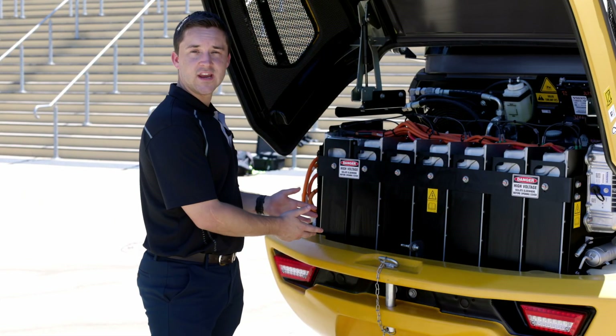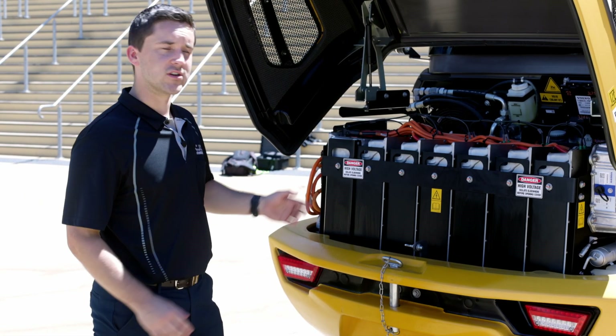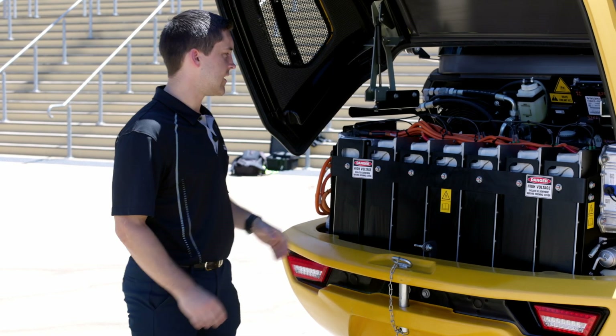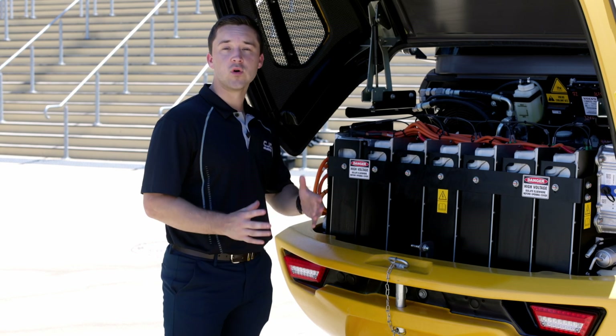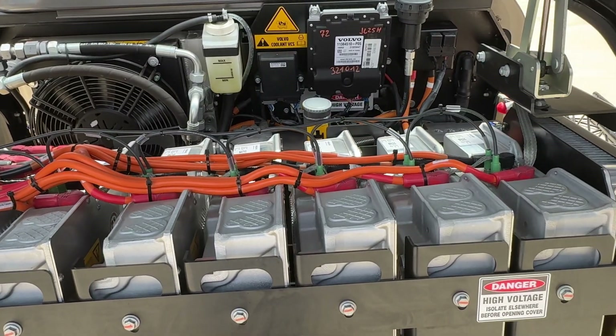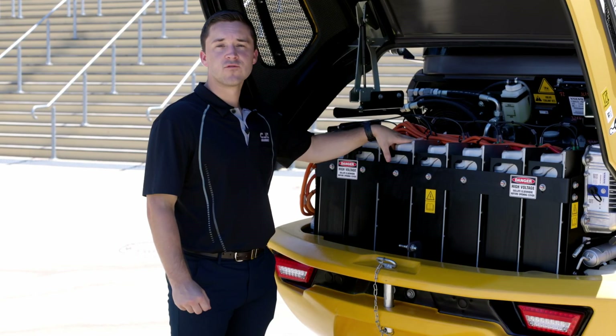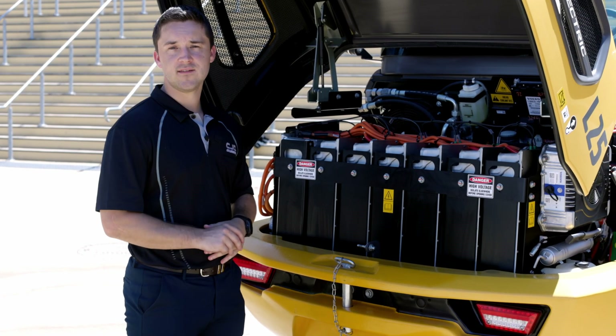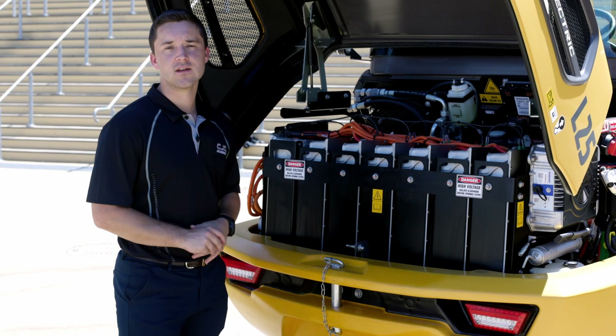At the back of the machine here is where the L25 electric differs. You have the 48 volt lithium ion battery system here. This battery pack has 40 kilowatt hours of capacity, enabling you to power the machine for up to eight hours of run time. The beautiful thing about the electric system is that it's fully maintenance free, which means you no longer have diesel engine related maintenance.